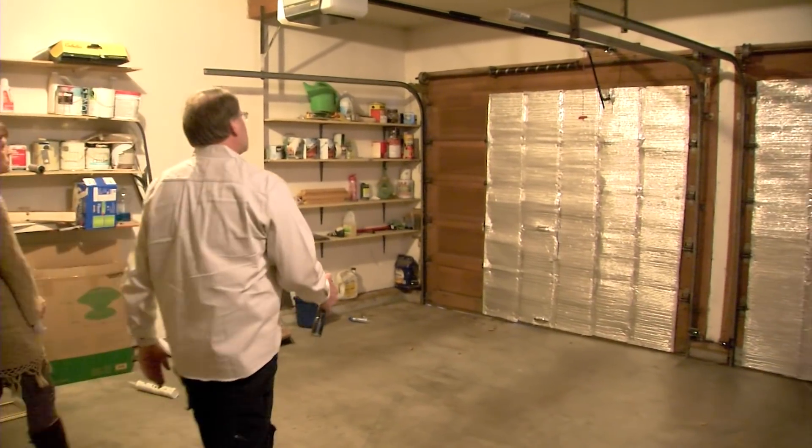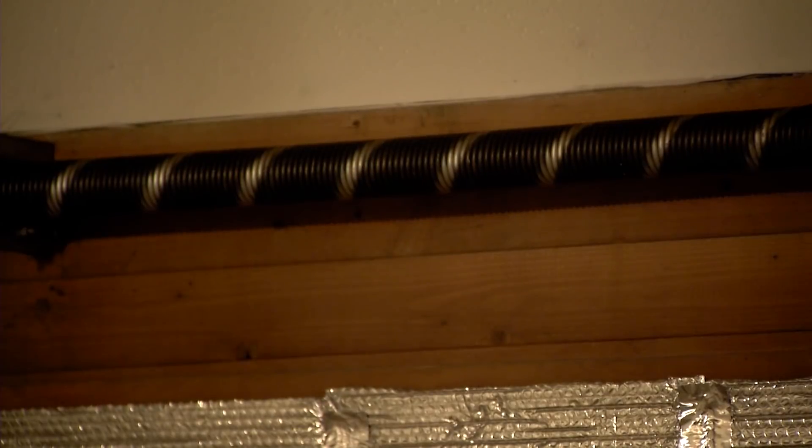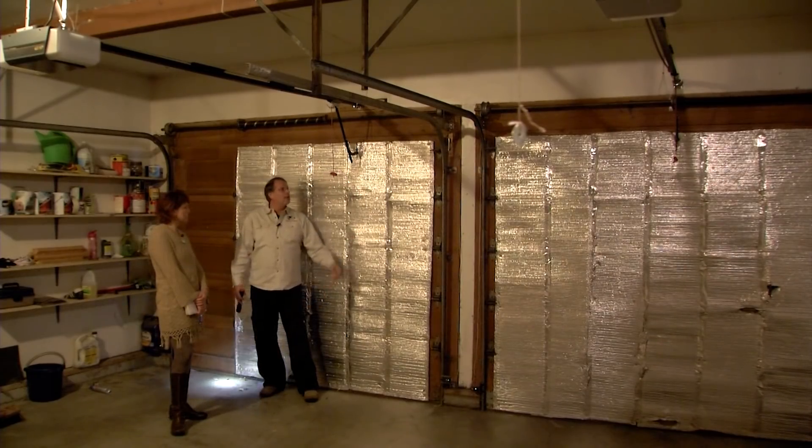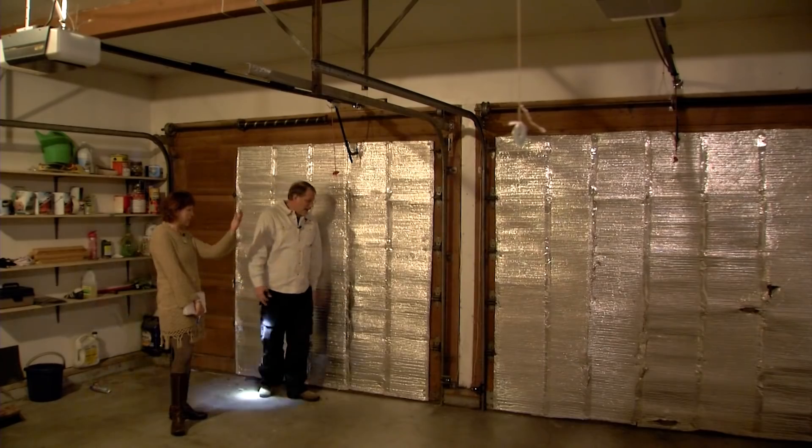On the garage doors, a couple of things to check. Look at the springs and see if they're broken — it's pretty easy to see, and a lot of times there'll be a real big sag. This is the emergency release cable; you can always grab hold of this and pull the door up manually.